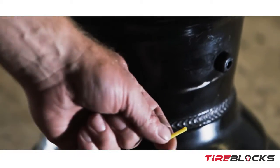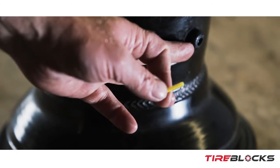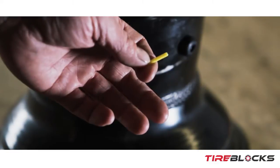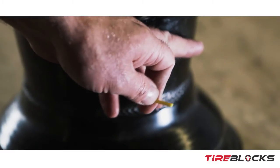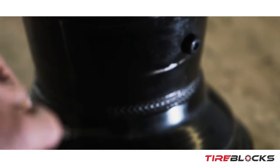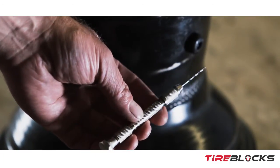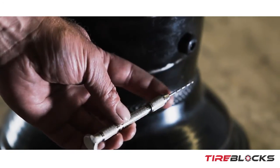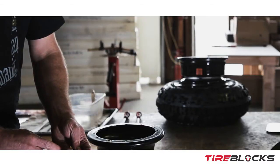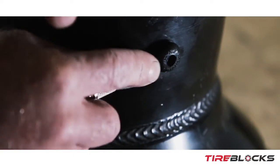At this part of the process, we're going to install a small plastic tube that's supplied with the kit through the side of the valve stem. This will allow air to exit the wheel and tire in the event that a block covers the end of the valve stem and blocks it off. I like using a pin vise with a 1/16-inch drill bit — just slide the tube over the drill bit and go into the side of the valve stem inside.